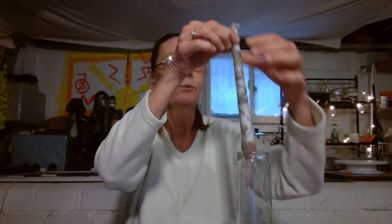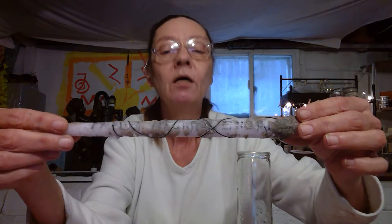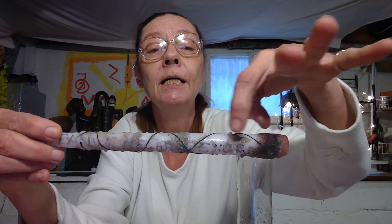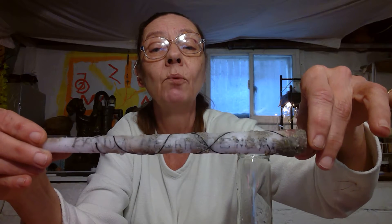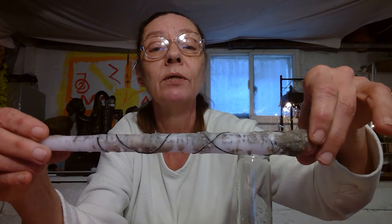This is called a Spanish negi candle. Now, usually you start with a white candle, but I used my last white candle, so I want to show you what you start with. I have red, but start with a white candle. Now you're going to engrave in it. I want you to write 'banish negative energy.' It's carved in the wax, but I took a black marker over it so you could see it.